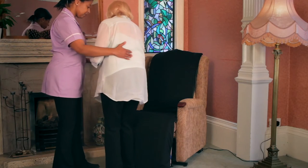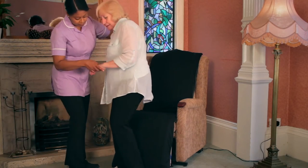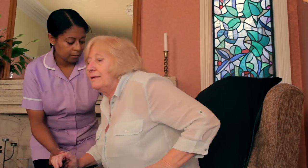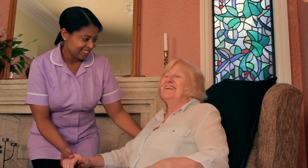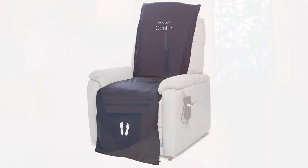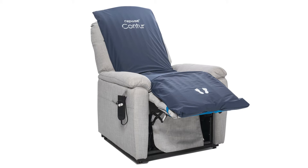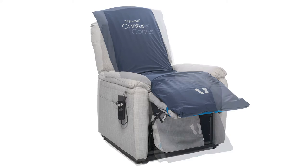Repose Contour is part of the Seating Solutions range, providing an effective method of pressure relief and redistribution, reducing the pressure exerted at the interface between the patient and the supporting surface. Repose Contour is a pressure redistribution cushion overlay for a riser recliner chair, utilising the Repose Reactive Air Pressure Redistribution and Reduction Support Service.